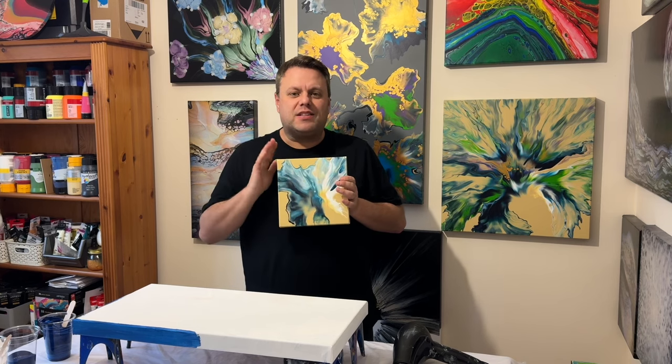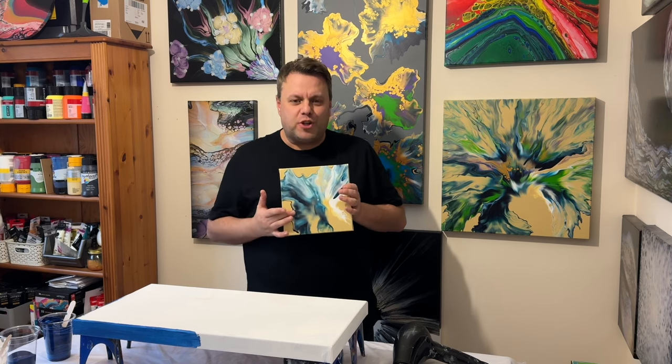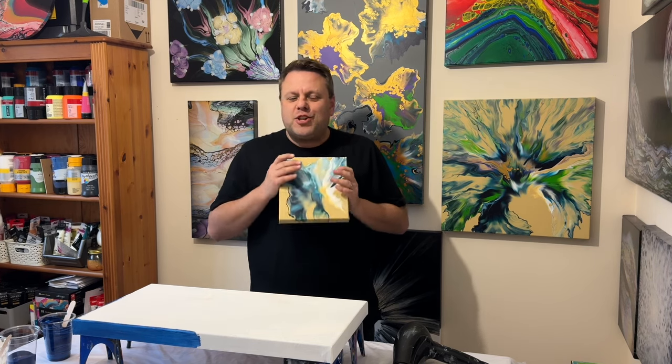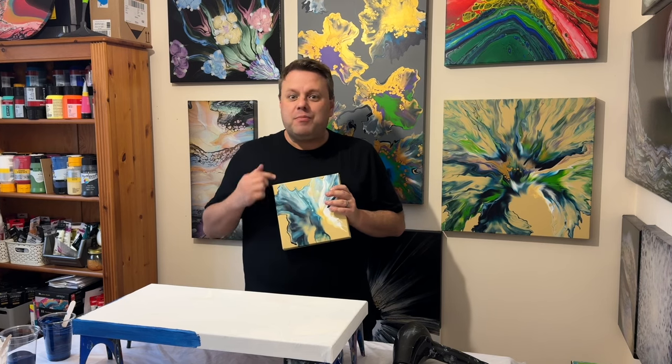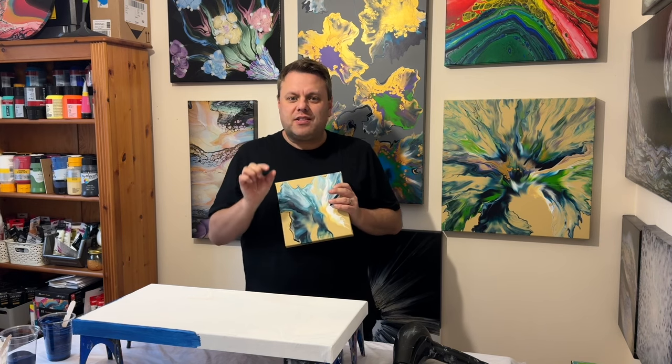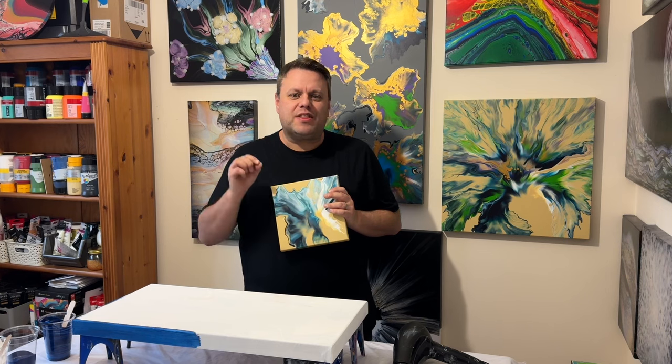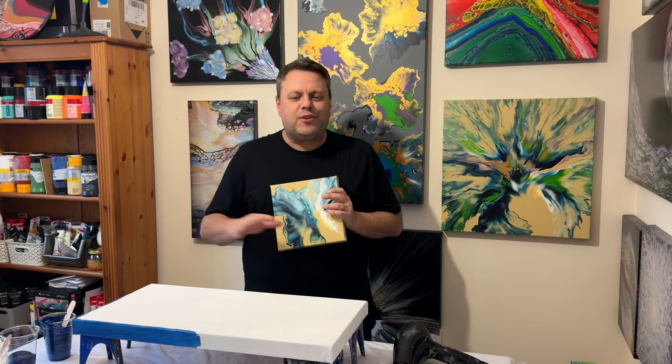This was the first part in that challenge and it literally just used two colours — well, two colours plus the base colour. I used a Prussian blue and a titanium white, and this is a buff titanium base. I've been asked to create a piece using just the titanium white and the Prussian blue, but this time I'm not going to use a different colour base — just two colours. I'm going to mix those two colours together for a base colour, and then use the titanium white and the Prussian blue to do a chaotic Dutch pour.